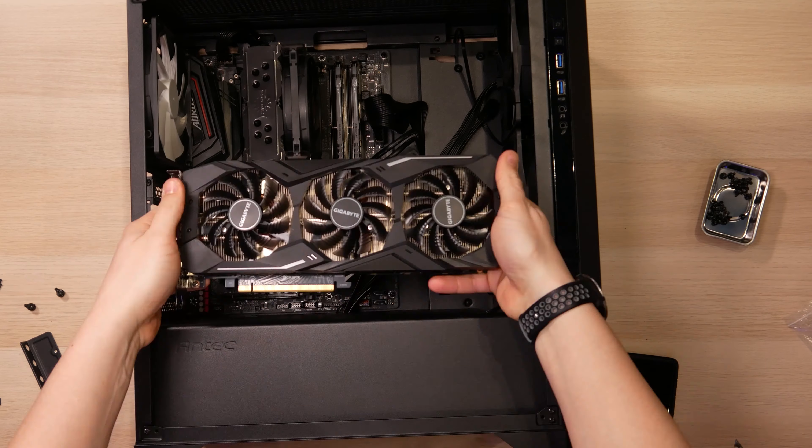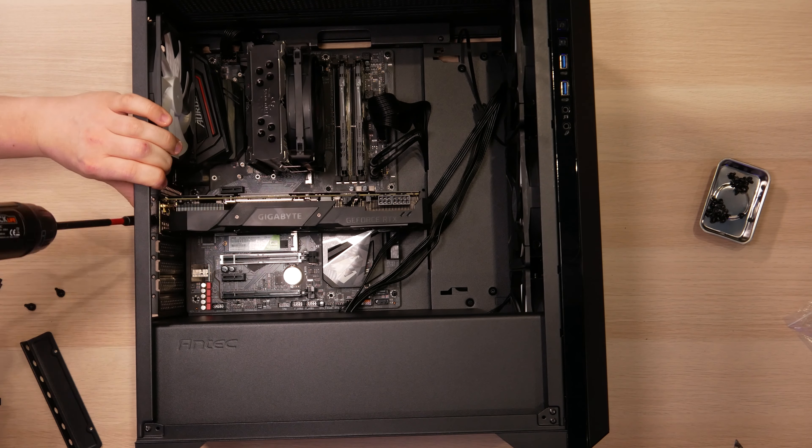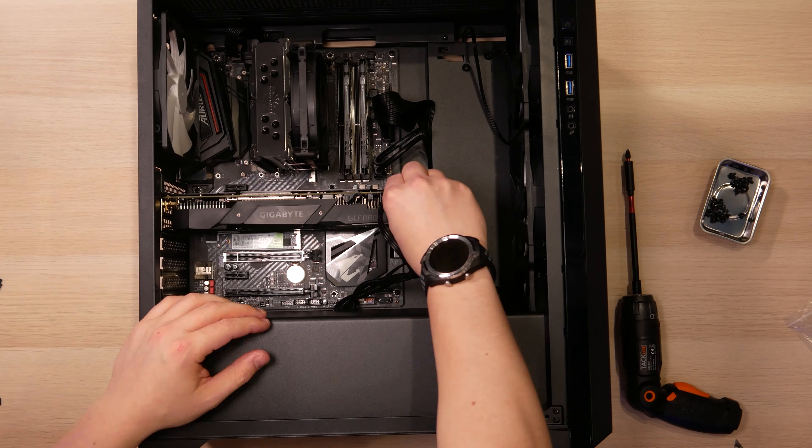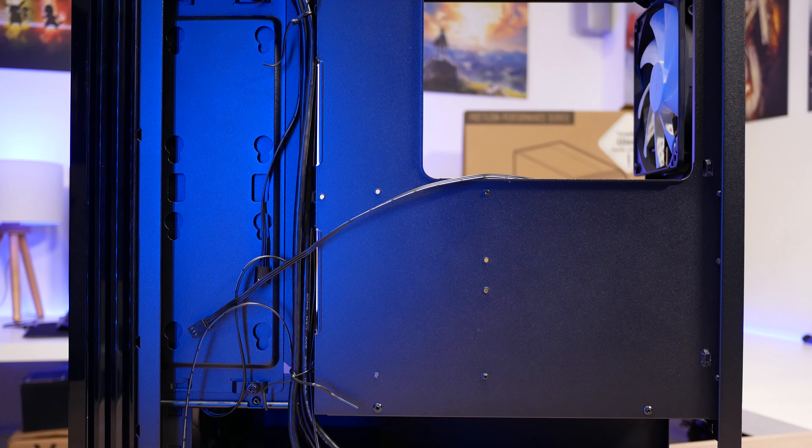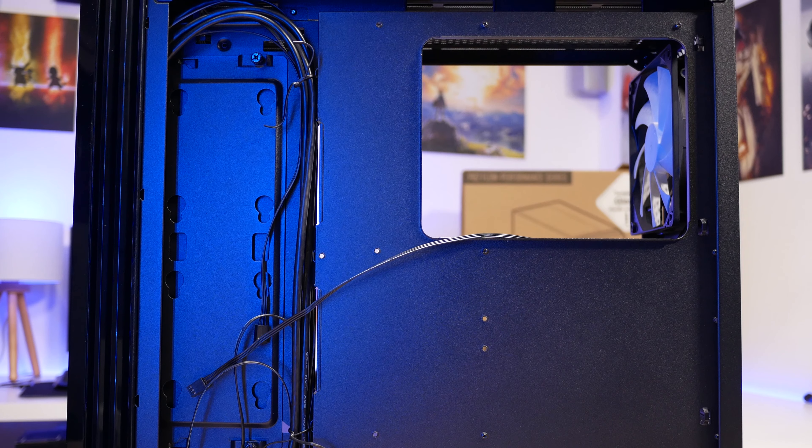If you want an easy life, you would definitely want a modular power supply with flat black cables. If you use the thicker kind, cable extensions, or any kind of custom cabling, things can get real bad real quick. The space behind the motherboard is only about 10mm, and to the side where you have more space, that's only about 17mm — so not much.